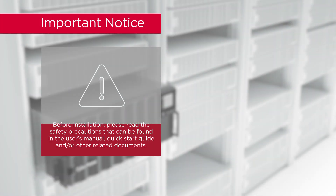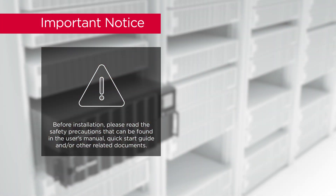Important notice. Before installation, please read the safety precautions that can be found in the user's manual, quick start guide, and other related documents.